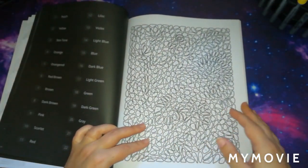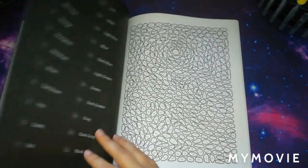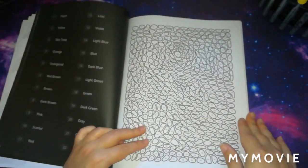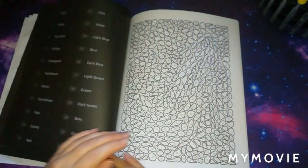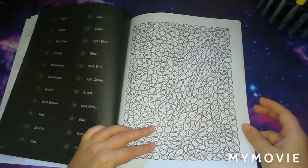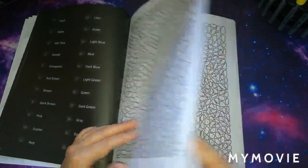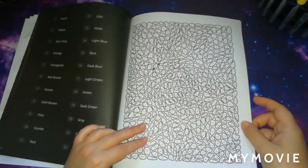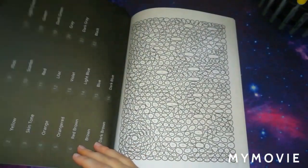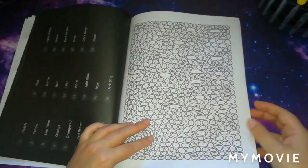I do apologise guys if the camera goes blurry at any time — unfortunately it's my phone because I record on my phone so there's not a whole lot I can do about that. A lot of these are very much a mystery, which I like. I quite like it when you've got a mystery while you're colouring.